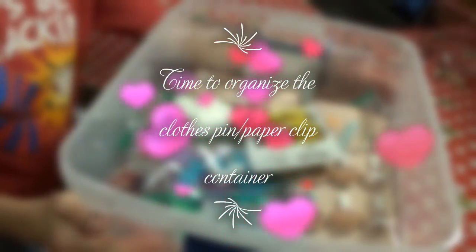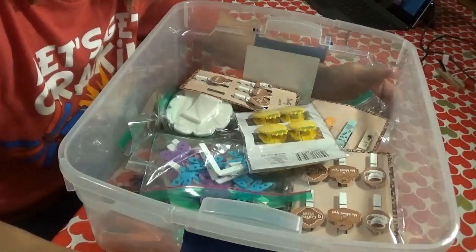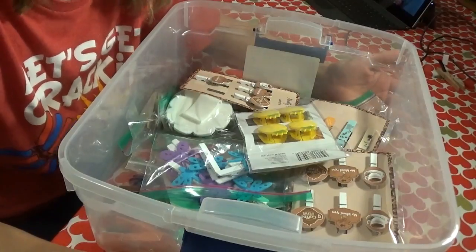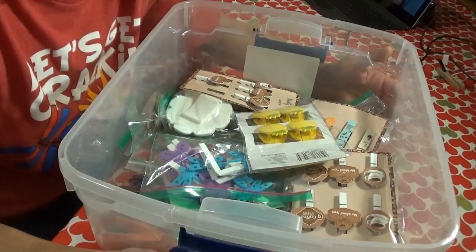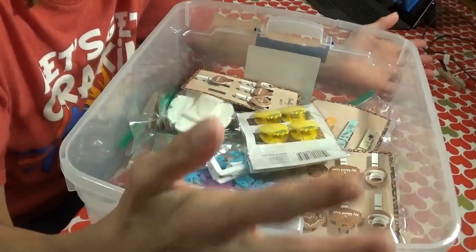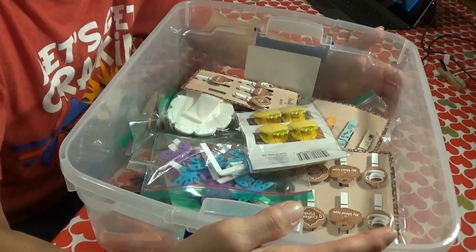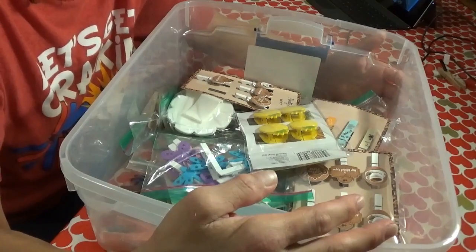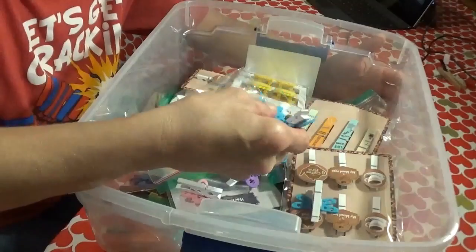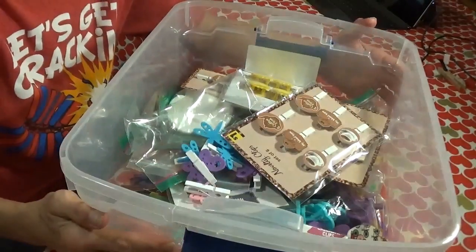Hi everybody, it's Lisa, Twyla's mom. How have you guys been? Have you been enjoying organizing my craft room? I've put out two videos so far on getting my craft room tables cleaned up. Tonight we are going to get my clothespins and decorative paperclips, things like that, all organized.